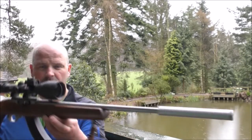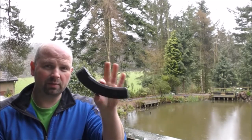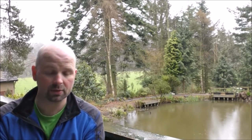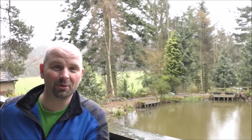That's it there — a .22 semi-automatic. It's a Ruger 10-22, with a big silly banana clip which takes 25 rounds. I won't be using all those 25 rounds in one go, I don't think, but it makes it look cool if nothing else.